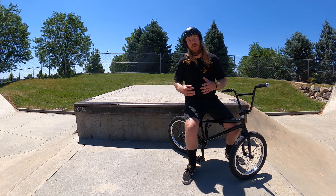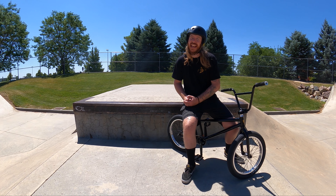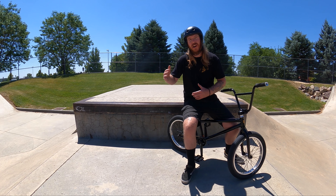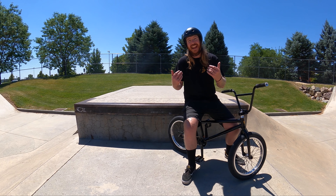In my experience, skate parks are filled with some of the most kind people I've ever interacted with, even though they can have a hard exterior. So giving props on a trick or a line that somebody completes is a great way to give respect and get respect.